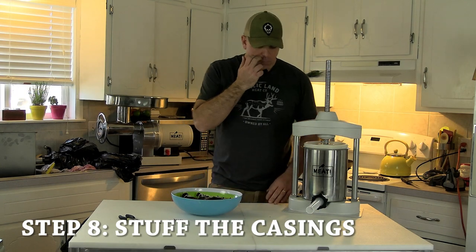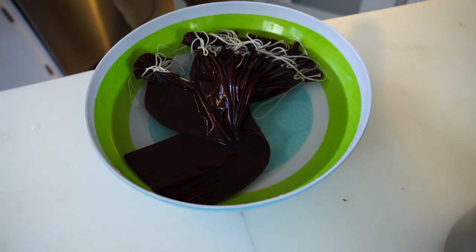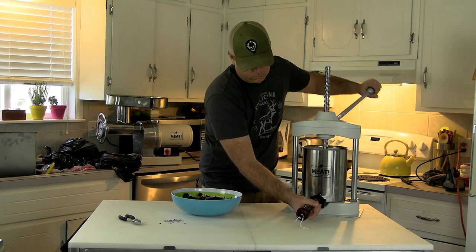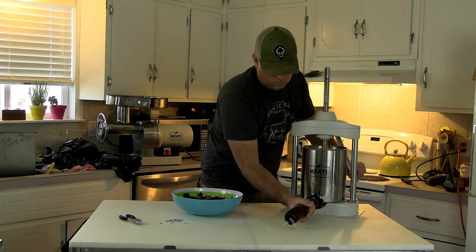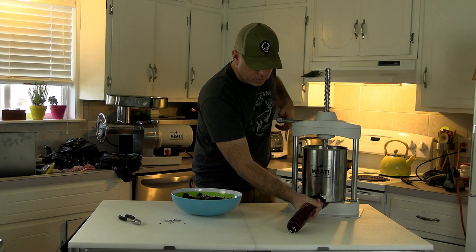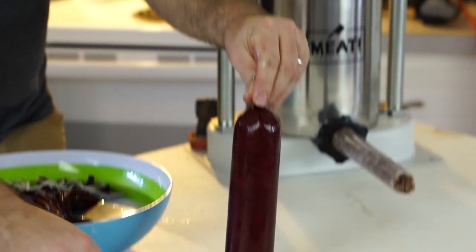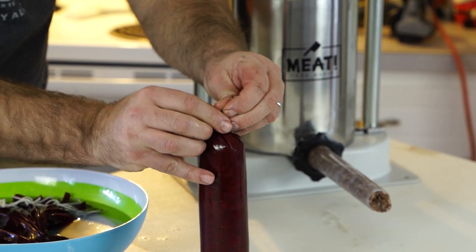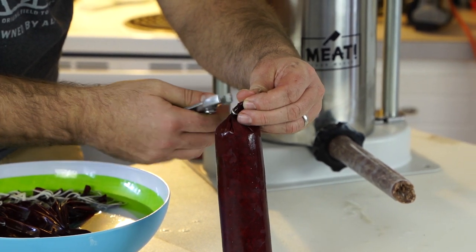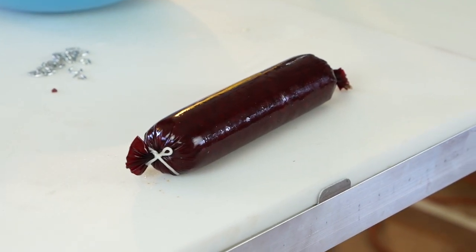Next step we're going to use our Made With Meat sausage press and get these nice water-soaked casings filled up — just slide that over the nozzle. When you're done filling, leave enough room to twist up the end and get a clip on there. They make tools for this; I threw away my cheap tool and I'm just using normal fencing pliers, which does just dandy. There's one — now we just have to do this about 30 more times.